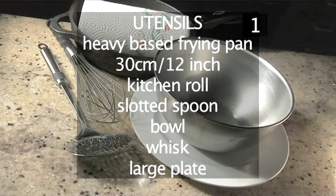You will also need the following utensils: a heavy based frying pan, kitchen roll, a slotted spoon, a bowl, a whisk, and a large plate.